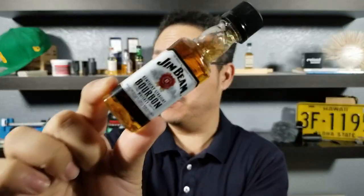Welcome back everybody, thank you for watching another episode of Short Guy Drinks Whiskey. Today we're going to take a quick taste and talk about three things you didn't know about Jim Beam.